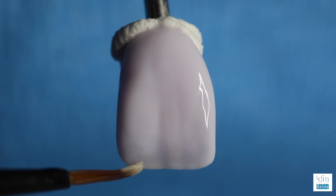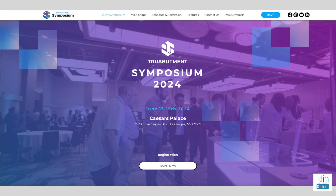If you can make it to the AACD, I hope to see you there. I'll also be sharing this information at the Keep Sirona True Abutment Symposium in June in Vegas, so make sure you make it to that one as well. Let's go ahead and have some fun with Mio.